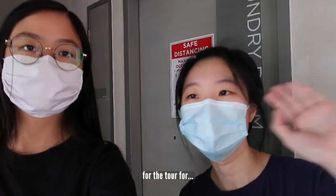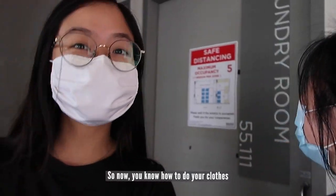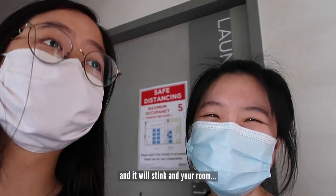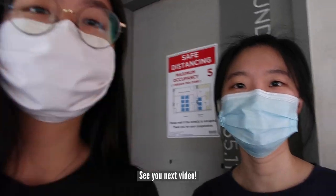That's it for the tour of the laundry and dryer machines. Now you know how to do your laundry so you don't have stinky piles of clothes in your room. See you in the next video — bye!